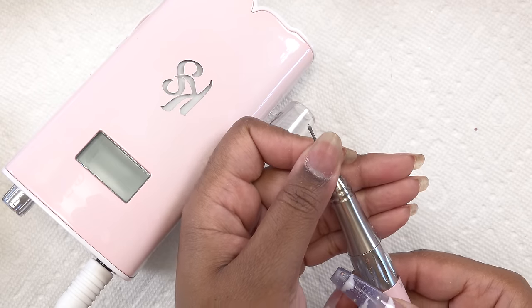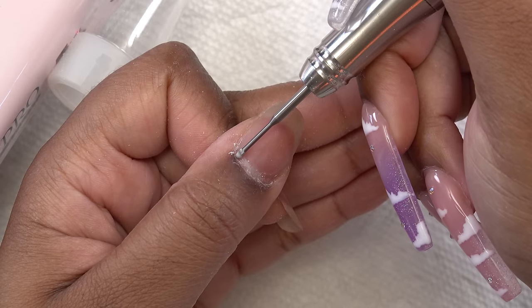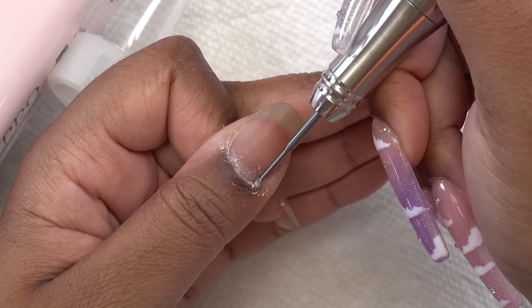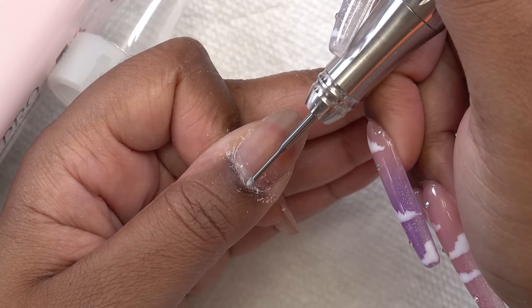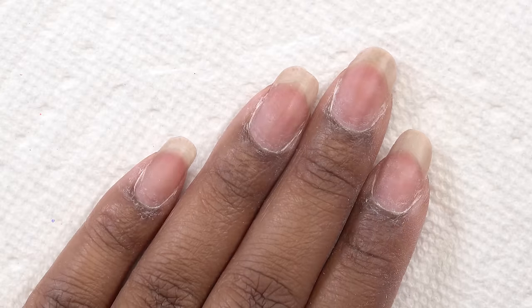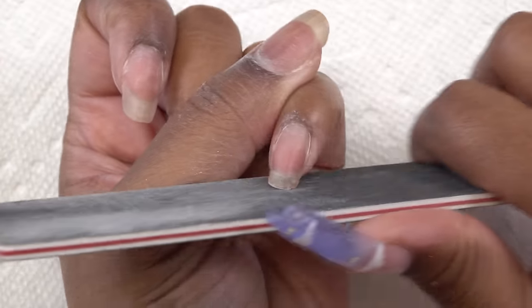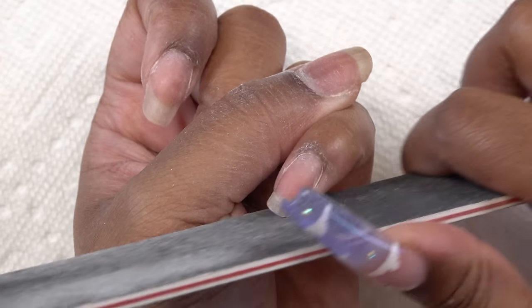Taking my e-file with a cuticle cleaner bit, I'm just going to work this around my cuticle areas to further remove any dead skin on my nail plate. After doing all of the cuticle prep, I'm going to take my hand file and lightly shape my nails — I'm not taking off any length, just smoothing out the edges.